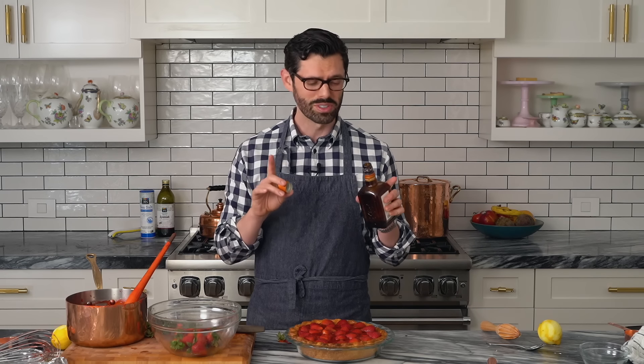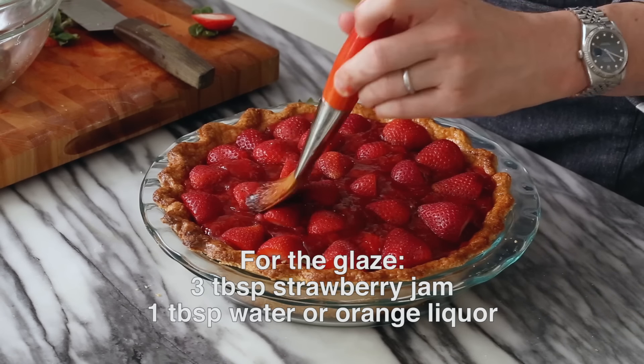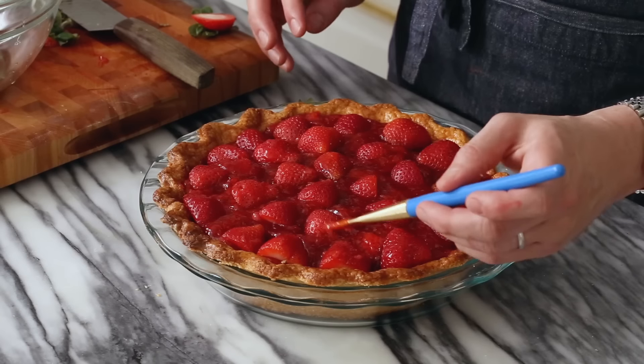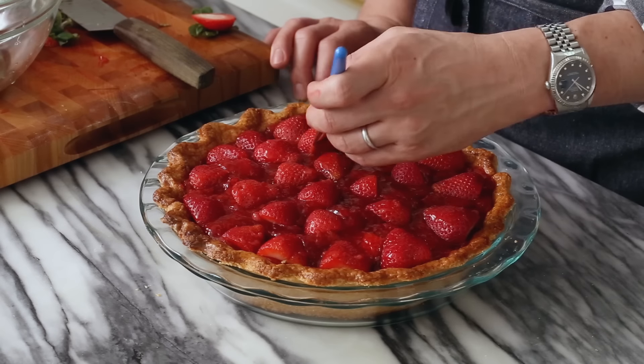I'm gonna thin out the remaining filling with a drop of orange liqueur — just to thin it out, and because it's delicious. Get that thinned out and then just brush it onto the strawberries. Pro tips: if your strawberries are not super sweet, add in an extra quarter cup of sugar to balance things out. And if you do not like lemon — this is almost a strawberry lemonade pie because it has a lot of zing — you can skip the lemon juice and substitute a quarter cup of water, and skip the lemon zest as well.